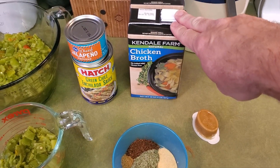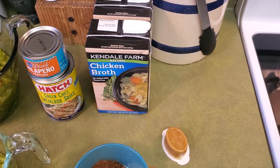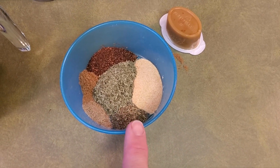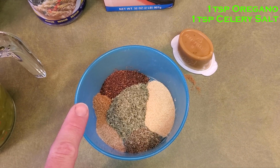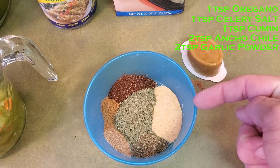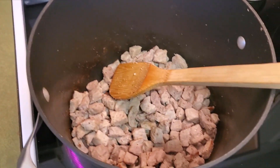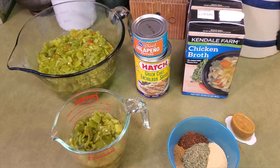It does call for chicken broth — generally only one of these — but then it also tells you to add water. Going back to the concept of flavor when you can, we're going to add stock instead of water. I do have a concentrated chicken stock packet. We also have some spices: one teaspoon of oregano, one teaspoon of celery salt, one teaspoon of cumin, two teaspoons of ancho chili powder, two teaspoons of garlic powder, and a tablespoon of cilantro. The meat is browning up nicely, and we're going to be going back to the stove in a second to add the rest of our ingredients.